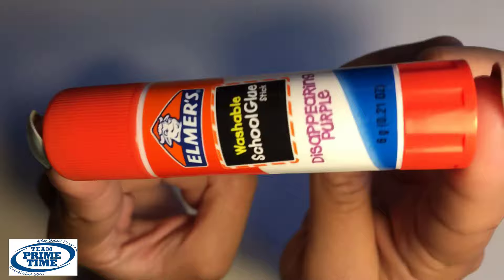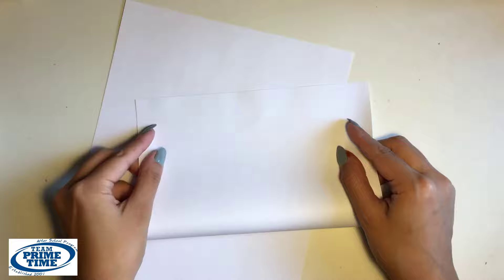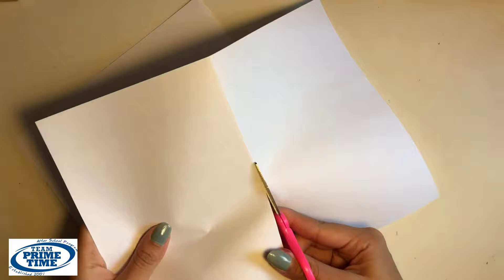Let's start off with two pieces of paper. Fold both pieces in half and cut down the middle. Let's put these to the side for now.